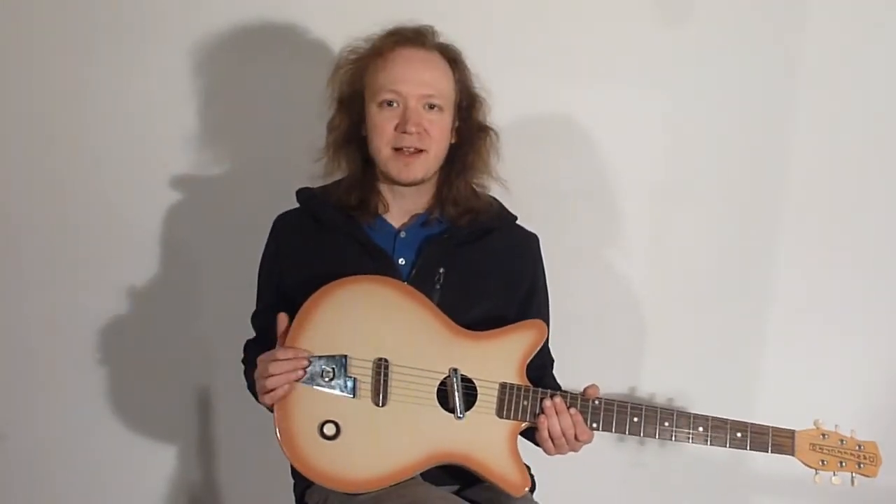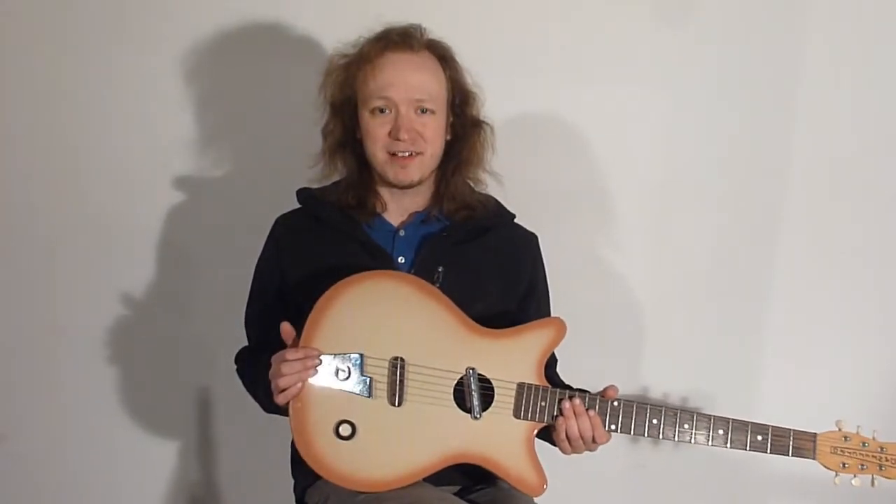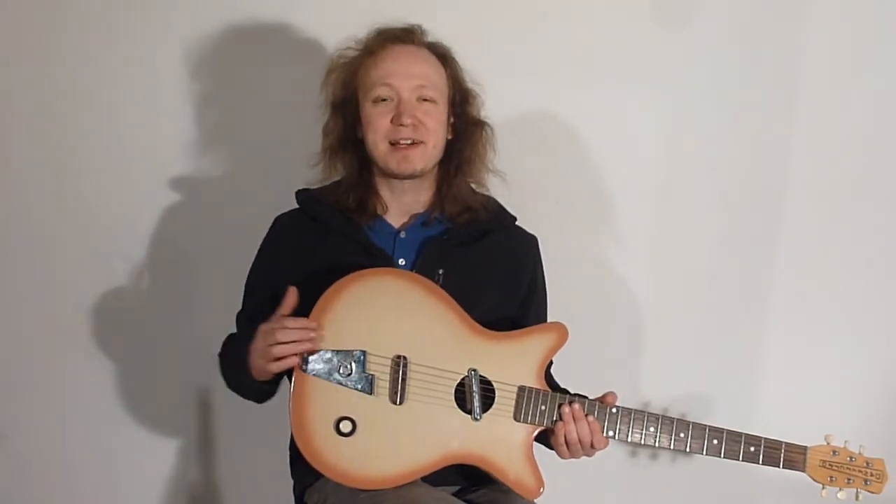The bridge from this got lost, and if you look around Reverb and stuff, they're selling those for like $60. So the owner of this guitar actually made this replacement here, and I'm going to let her take over for that.